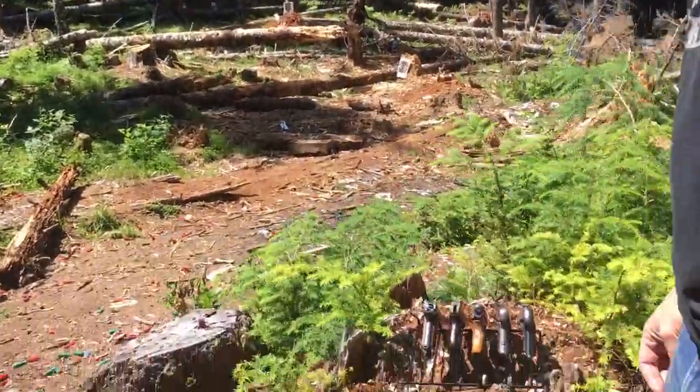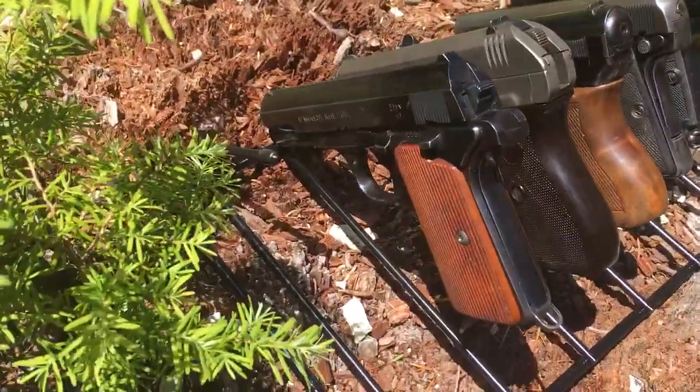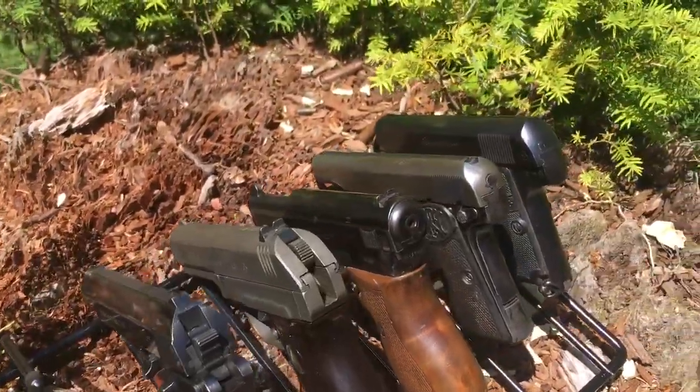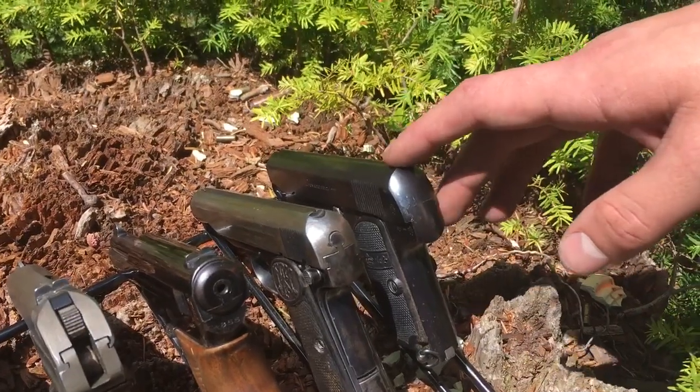Hey everyone, welcome back to Forest Firearms. This is Thomas and today we're gonna do a kind of different video. I've got my whole collection of .32s out with me today and we're gonna do just a bit of an accuracy test — kind of short range, the range they're intended to be used more or less on paper targets.